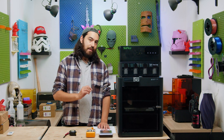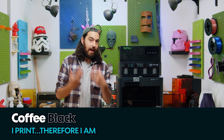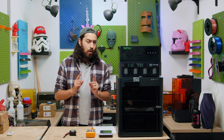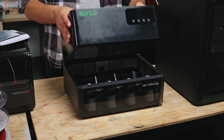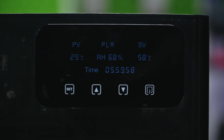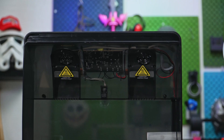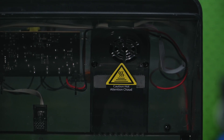The AMS is easily the most popular multicolour system around. It's affordable and reliable, but it's always been missing one thing: drying capability. But no more. We now have Sunlu's AMS heater, an add-on for your first generation AMS that heats up to 70 degrees and dries your PLA, PETG, TPU, and ABS. So let's check it out.